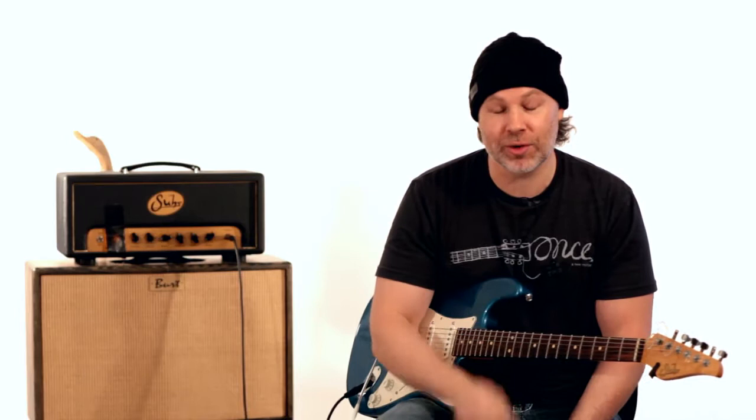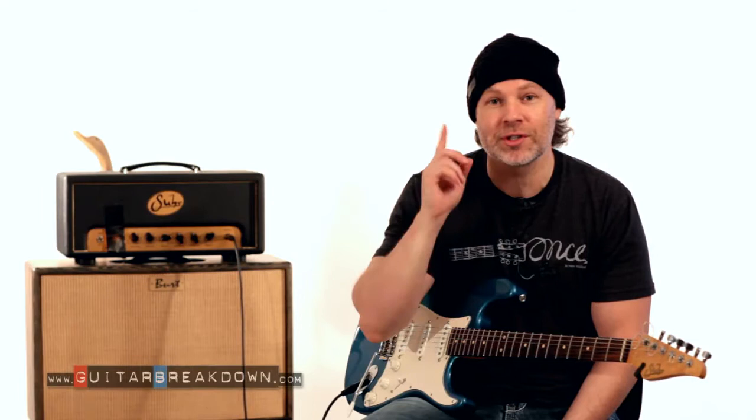Hey guys, David Clayton here with guitarbreakdown.com, and I want to welcome you back to the fourth installment in this lesson series on bending strings. If you haven't seen the other parts and you're watching this on YouTube, click the description below. If you're watching this on True Fire, just click the buttons above to see the other parts of this lesson series.